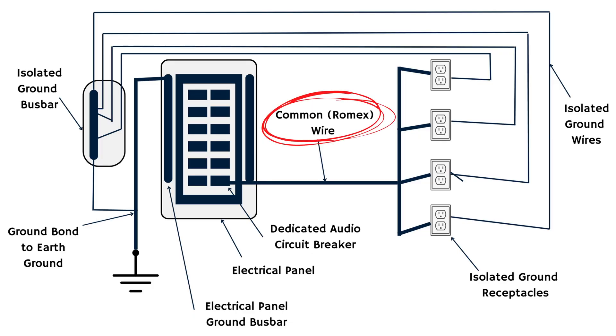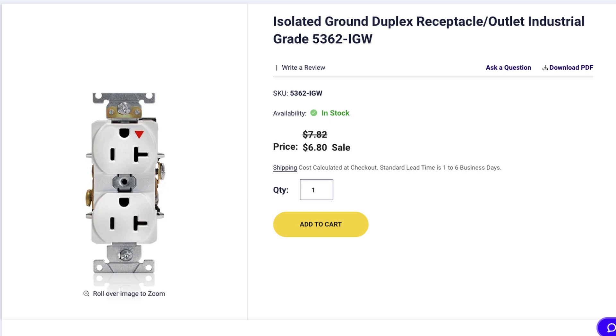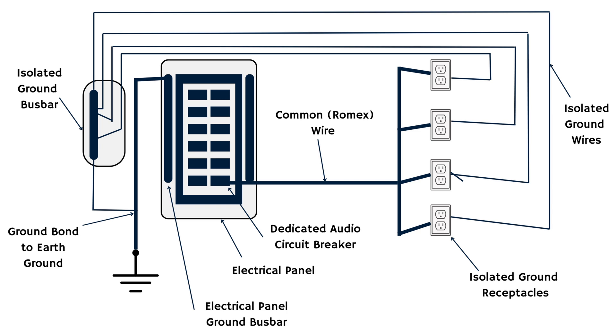From the panel, you run a common wire — Romex, a common type used in residential buildings — out to your receptacle. But you can't use just any old outlet receptacle. You need a specific isolated ground receptacle. The isolated ground receptacle lets you wire it like normal, but it also allows you to take the ground, have it dissipate in the box unused, and run a separate isolated ground wire that connects to the receptacle itself. That isolated ground wire then runs all the way back — not to your electrical panel — but to a separate ground bus bar just for the isolated ground.